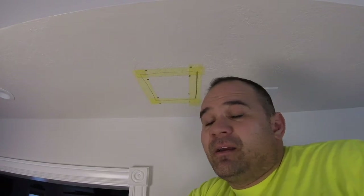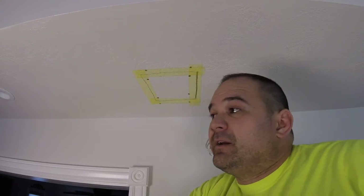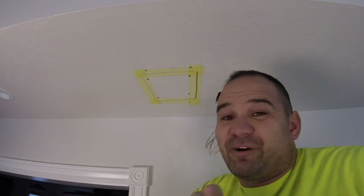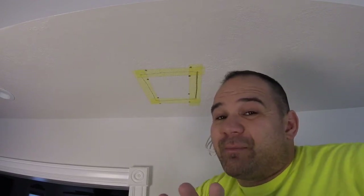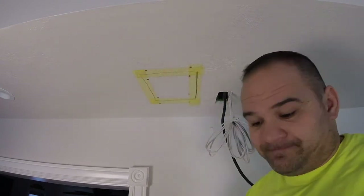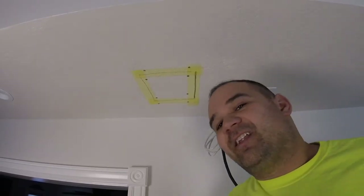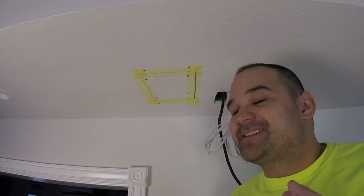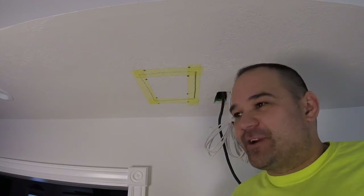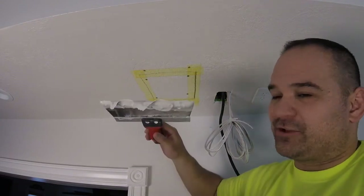The next step is we're gonna mix some drywall mud. I'm gonna use 20-minute hot mud — comes in powder, you mix it with water, stores for years, super cheap, highly recommend it. The right consistency is like Dairy Queen ice cream: when they turn it upside down it doesn't fall out of the cup. Same thing — turn my blade upside down, it doesn't fall off.